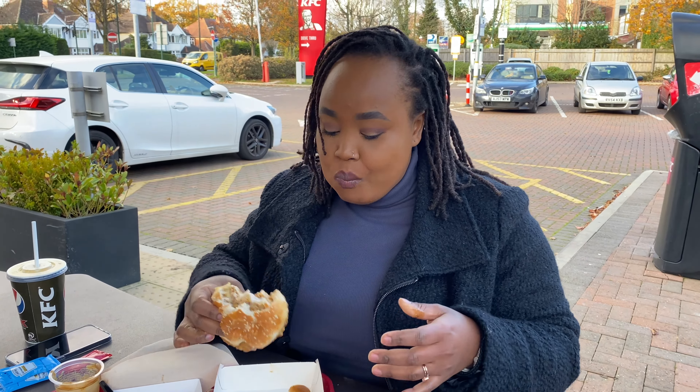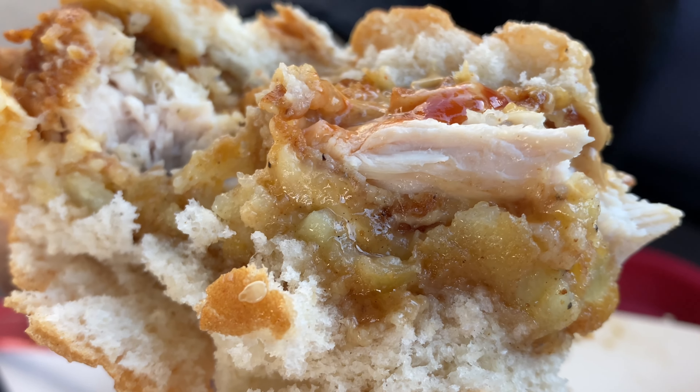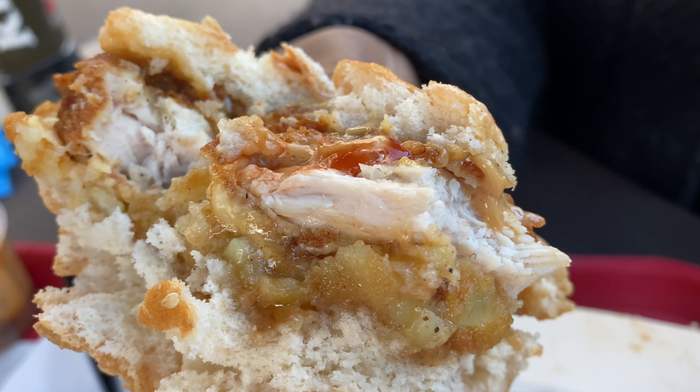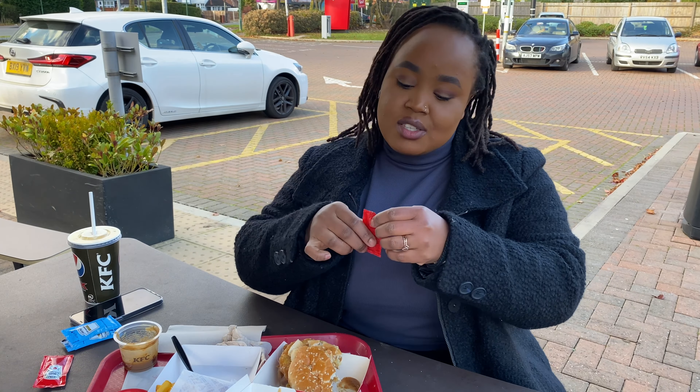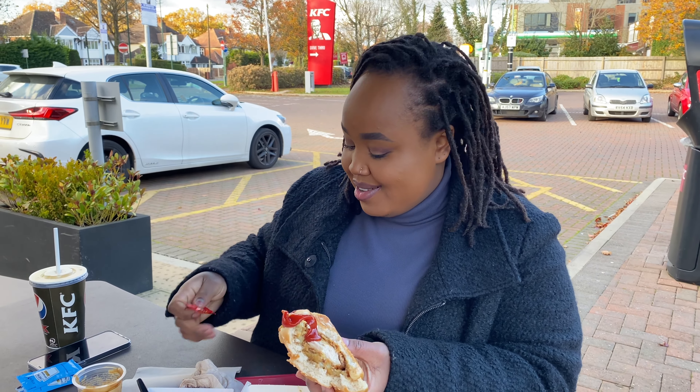That bite was better. That bite I could taste a bit of everything, including the gravy naze. The gravy naze has got some tang in it. Gravy naze is basically gravy and mayo — and if you've made homemade mayo, you'll realize it's got some tang in it, or maybe they've just added some vinegar in it. It's so good. I like it. Without that gravy naze, I don't think it would be complete. Let me add some ketchup just to see what it tastes like.